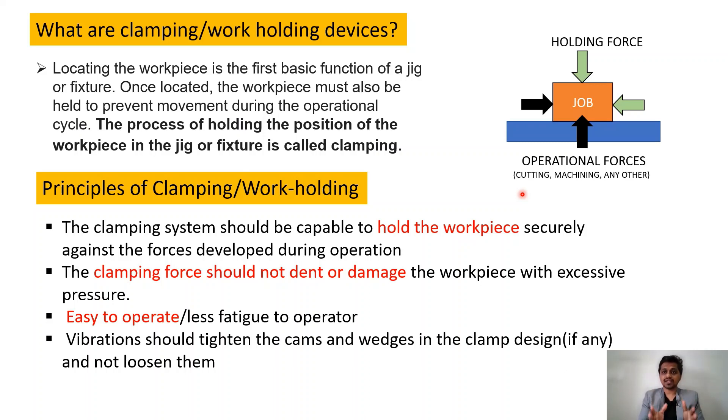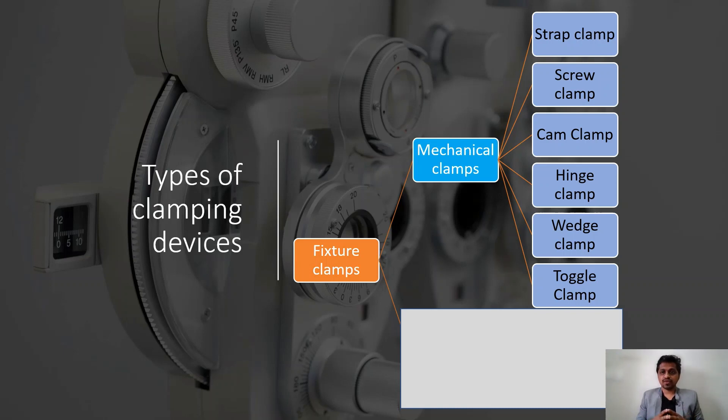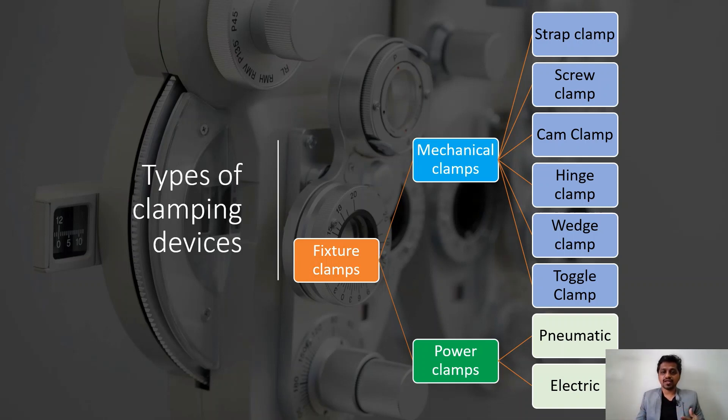Now let's look at the different types of clamping devices. We can achieve clamping with mechanical mechanisms or power mechanisms. Under mechanical clamps, we have strap clamps, screw clamps, cam clamps, hinge clamps, wedge clamps, and toggle clamps, classified by their mechanism and holding capacity. Under power clamps, we have pneumatic clamps and electric clamps. The selection depends on the required holding force and cost of the fixture.